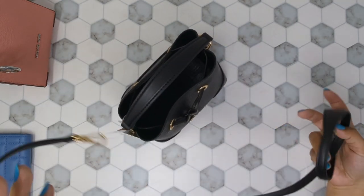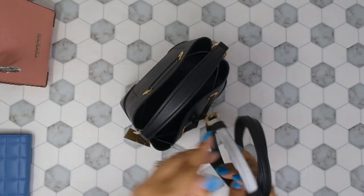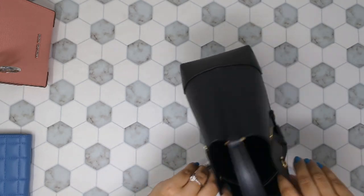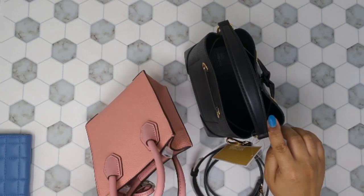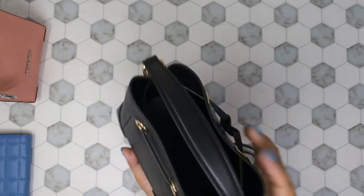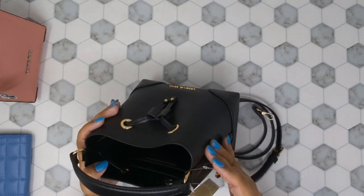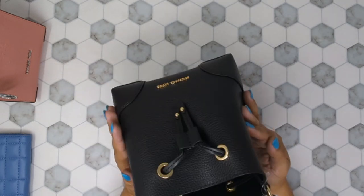The strap is also adjustable, so you can wear it as a shoulder bag or crossbody. This one has one slot and two card slots. The Mercer pink bag has a satin or polyester lining, while this bucket bag is unlined. The little top handle is not removable, and you would attach the crossbody strap to the hardware — there aren't any other attachment points.